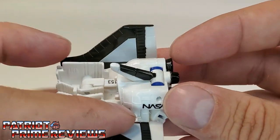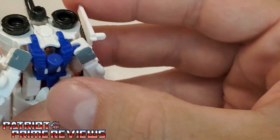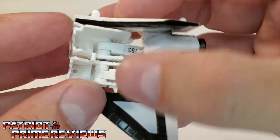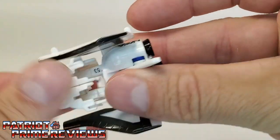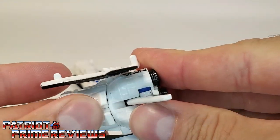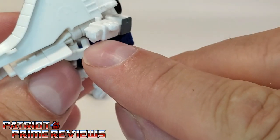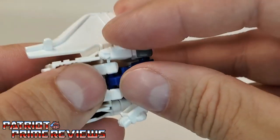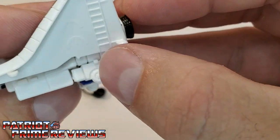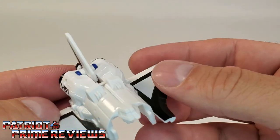To transform Blastmaster, he's a little bit more complicated. First, flip up the tail fin and get that out of the way. Now flip the head back and push up this little peg all the way in. Take the legs — there's a little peg — peg these together and rotate them around, making sure they peg into the slots on the bottom of the feet. Now take the arms — there's a little peg by the fist — and peg those into the slots on the hips. Make sure the tabs on the wings and arm line up and tab into place. And there is Blastmaster in his alt mode.